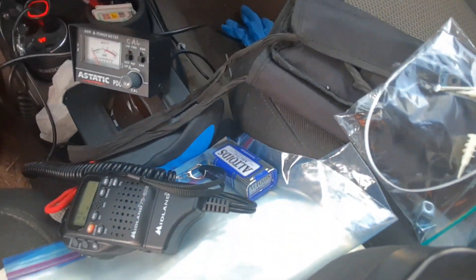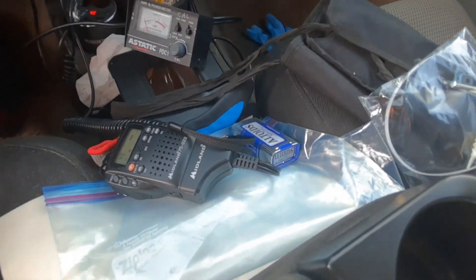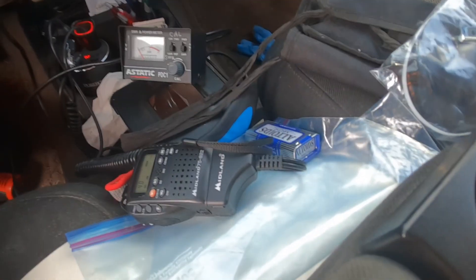That's how you check your SWR and adjust a fire stick — an adjustable antenna. Thanks for watching.